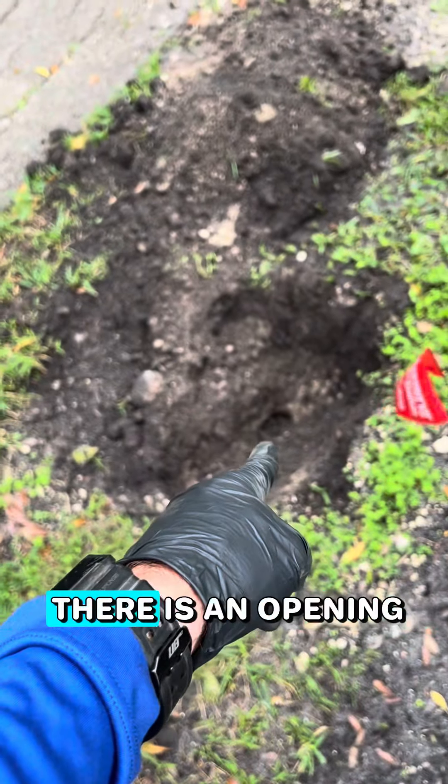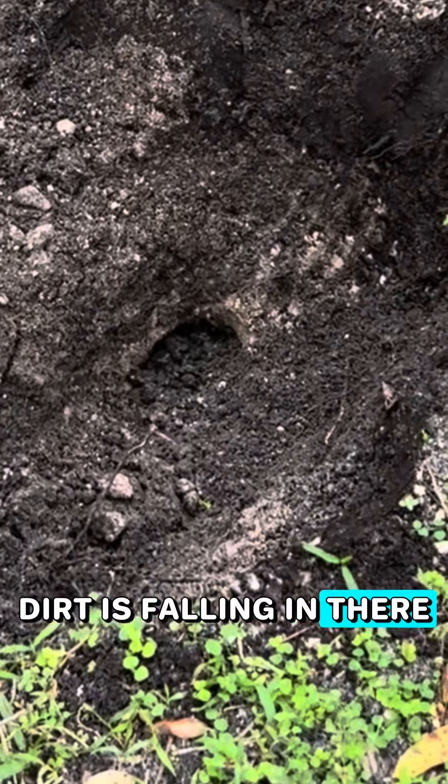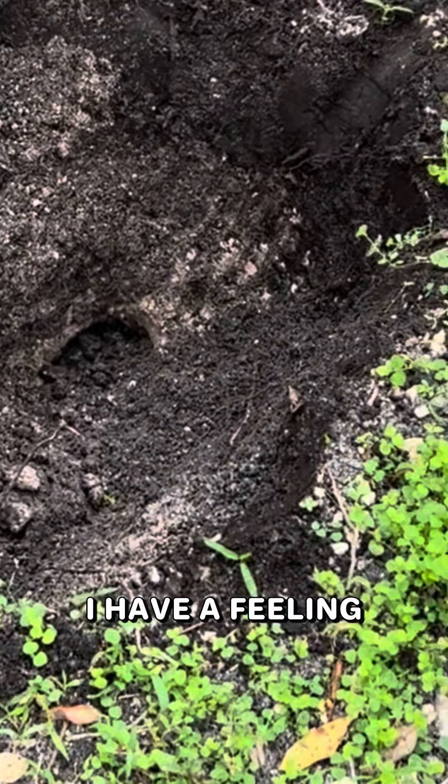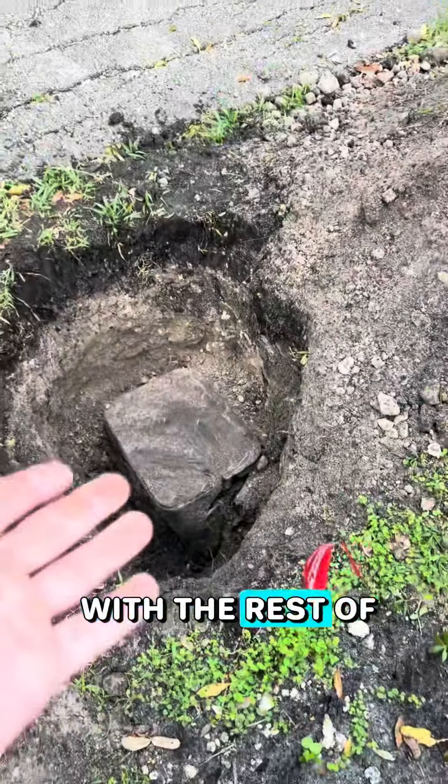That little spot right there is an opening. As I'm digging, dirt is falling in there. I have a feeling this is where our valve is at. And there's that hole — with the rest of the valve box.